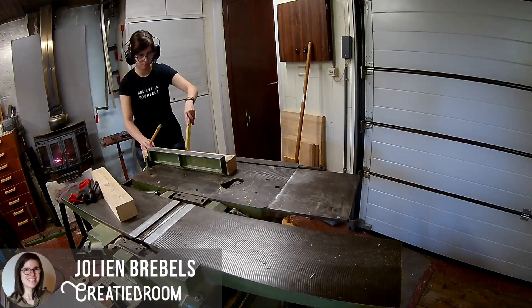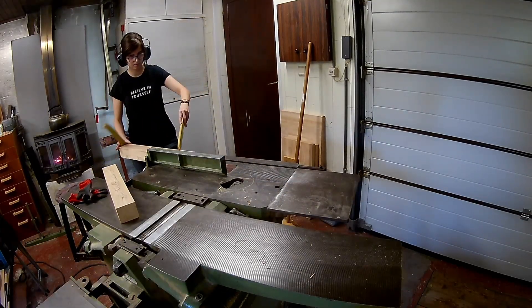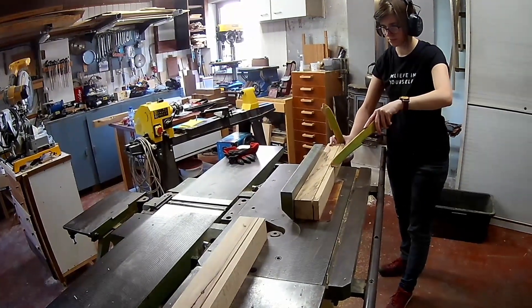Hi everyone. In this video I am making candle holders with stars inside of it. I had some beautiful beach wood with some beautiful figure in it, so let's use that.